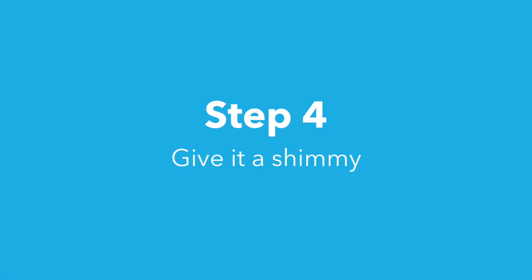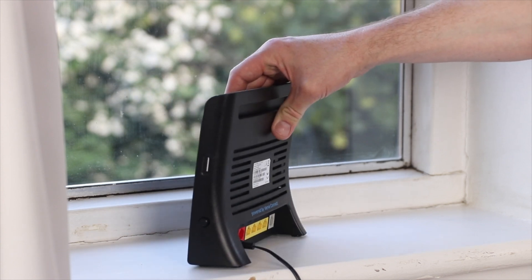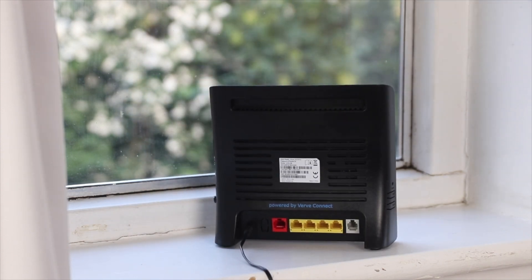Step four: give it a shimmy. Sometimes, because of the location of your nearest Relish tower, your hub will get better speeds if you rotate it a little to the left or right. This might take a few minutes to find the best position, but it will be worth it.